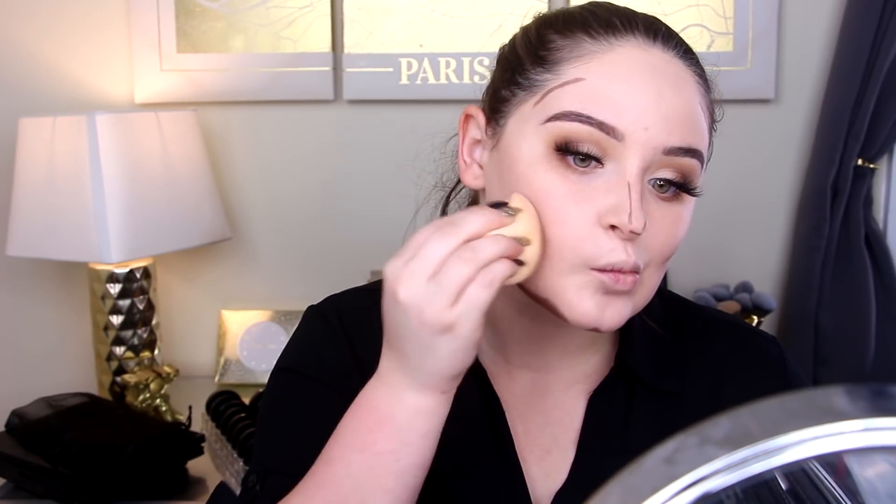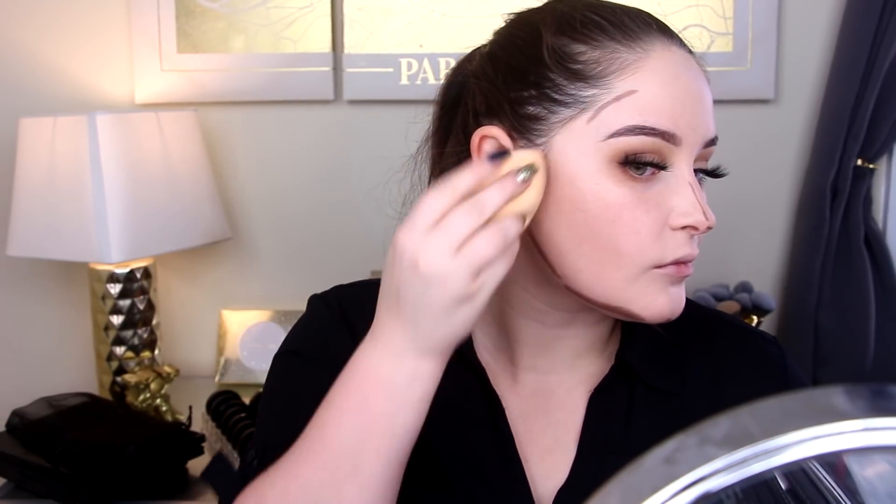I actually got this at TJ Maxx for $6.99! I have a few of their other foundation shades that I'm not a huge fan of — they're kind of drying — but this one did not give me a hard time blending at all. I'm actually a really big fan of this one, and it worked perfectly for contouring, which I'm focusing heavily on since I want to look nice and skinny in photos.